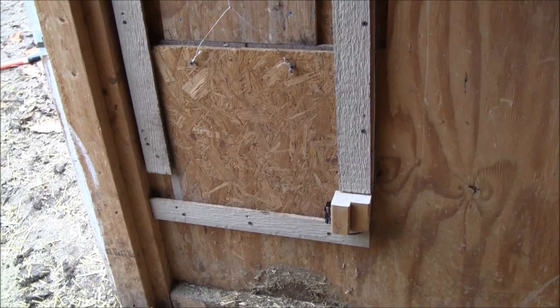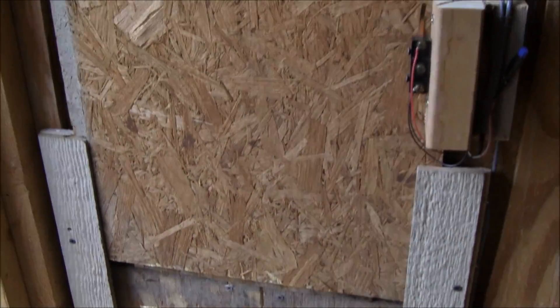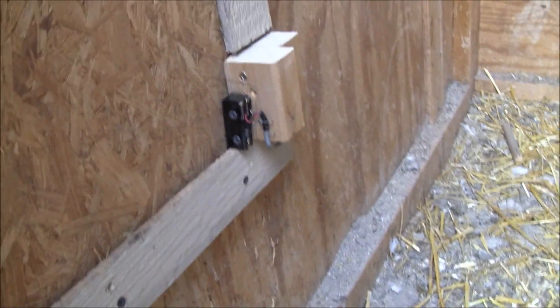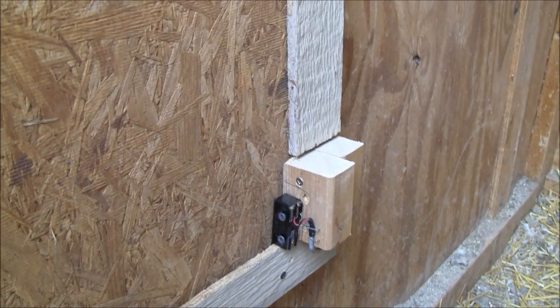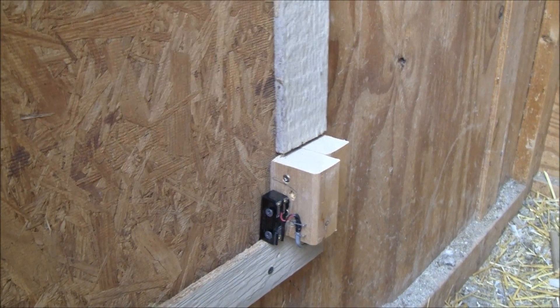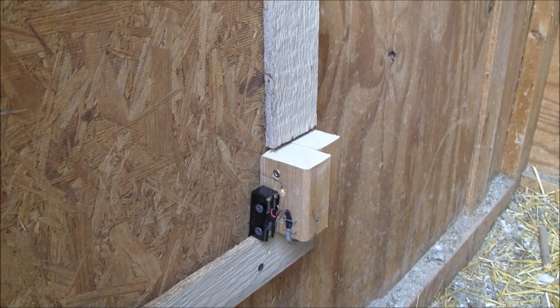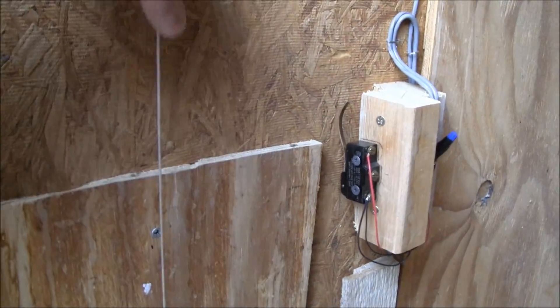Here's the inside. I just made a track for this board and then installed some limit switches. My program is set to only run for about 10 seconds anyway, just in case. If the limit switches go out it'll cause some trouble, but maybe it won't burn things up. There's a closed limit switch and then the open limit switch.